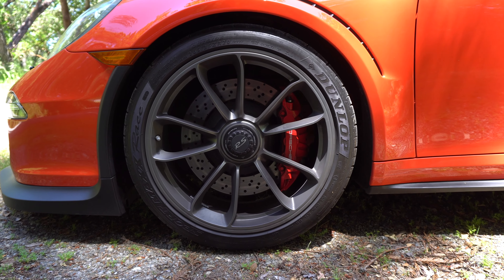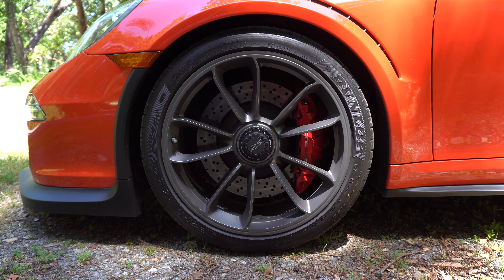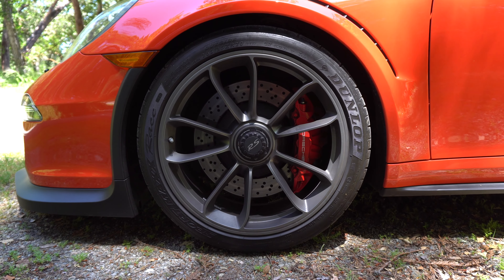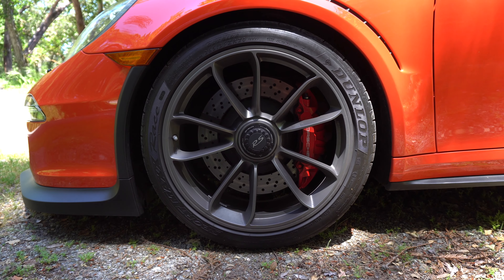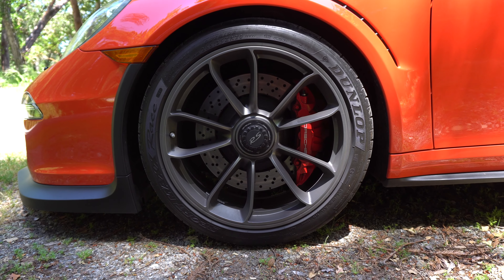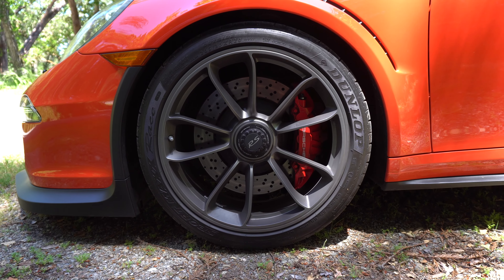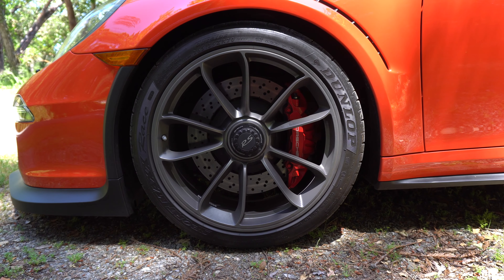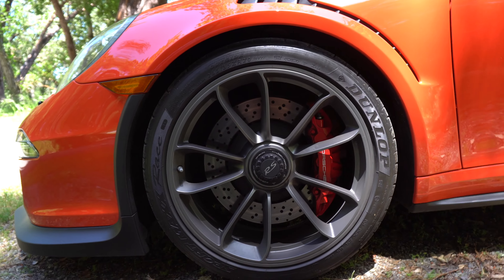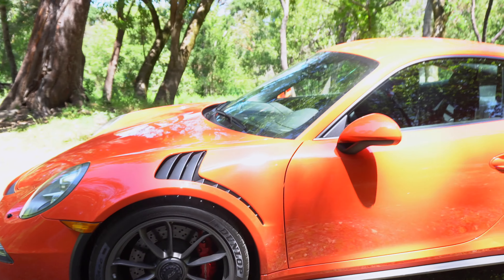The steel brakes are an option you don't really see on the RS models — usually people opt for the carbon ceramics. I'm really happy that I have the steel brakes. The reason for this is I plan to track my vehicle and I really don't want a $24,000 repair bill to replace the rotors at some point. So really happy to have the steel brakes.